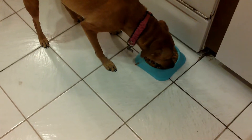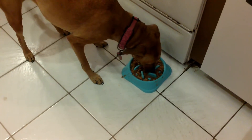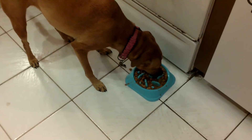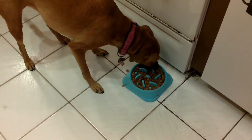It's definitely challenging her. She's still a little fast of an eater, but it's slowing her down, which is a good thing. She's got to work for it. She's making a little bit of a mess, but she'll clean it up.